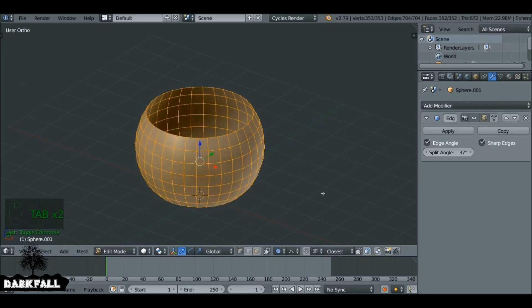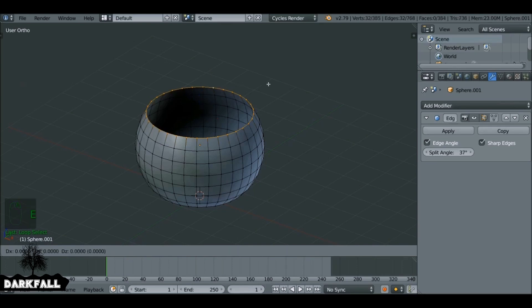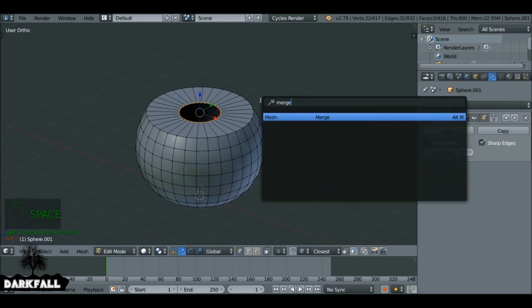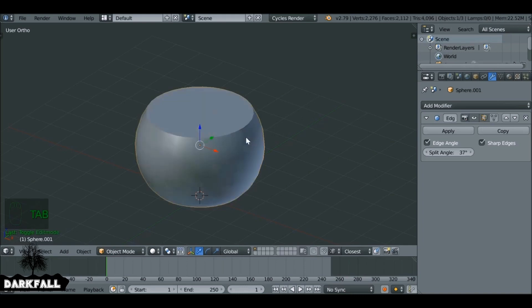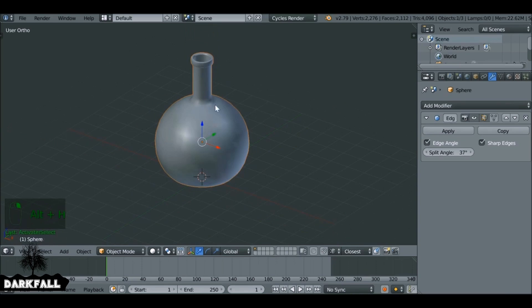Turn off proportional editing by pressing O and then select this ring here. Press E to extrude, right-click so it doesn't move, then S to scale. Then E to extrude again and right-click, then spacebar and type 'merge'. Hit enter and merge at center so it just merges these together. That's the bottle and the potion done. Press Alt+H to unhide things.